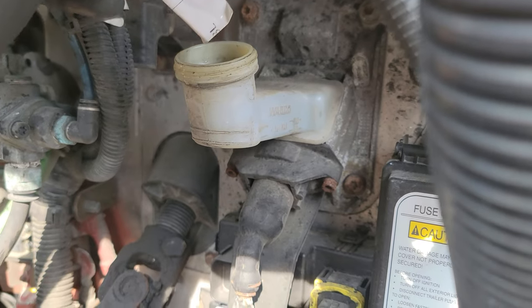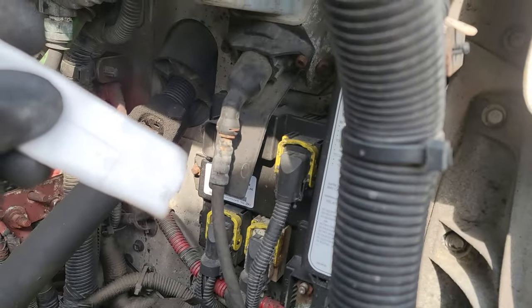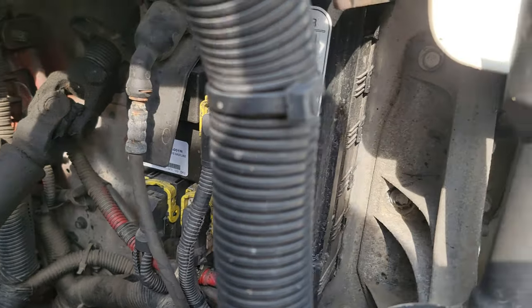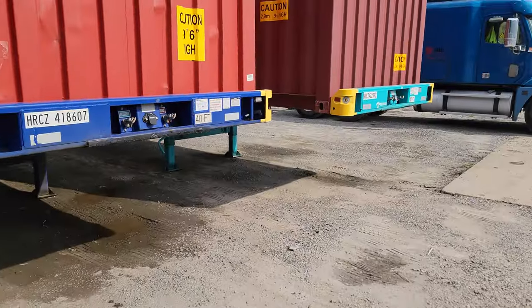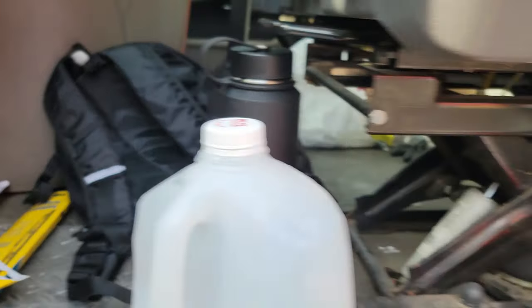I have quite a bit in here, but check and see if yours is empty. If yours is empty, go ahead and get some DOT3 brake fluid and put it in there, because that will work.